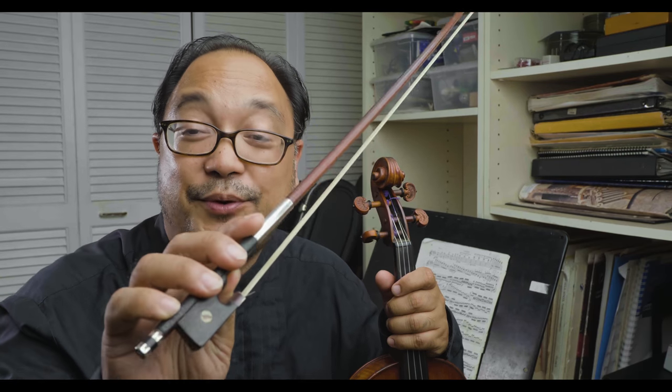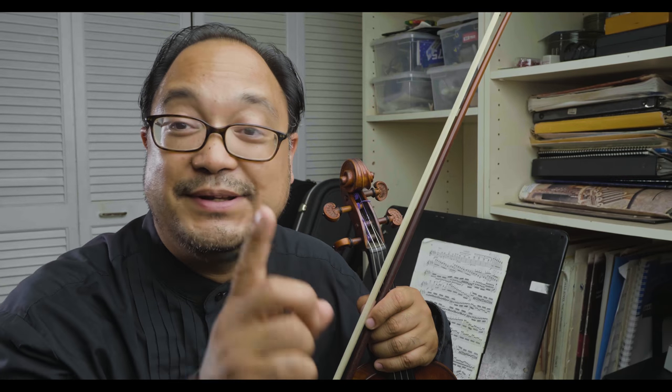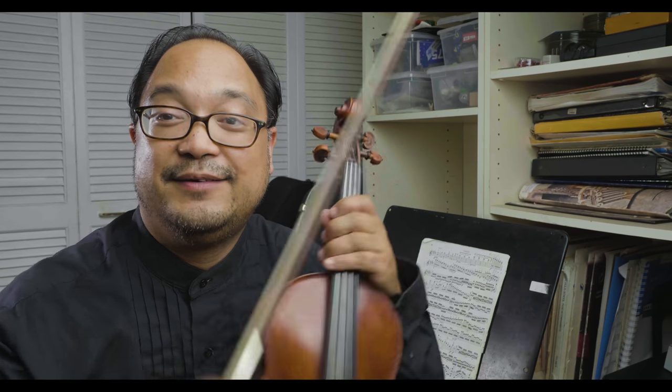Hi, and welcome back to our two-part video series on producing a good tone on the violin. Video one focused on what we can do with the bow to help maximize the resistance of the bow hair. Today we're going to focus on one particular idea that you can do with your left hand that can also support that work of the bow.